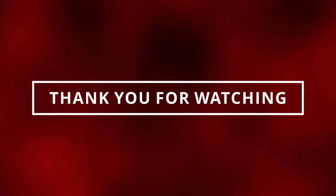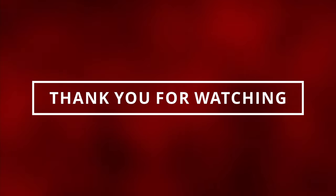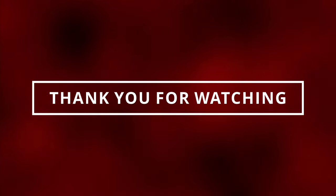Good deal. We just learned symptoms of a bad serpentine belt. I hope you guys gained value from this video. If you did, please do me a favor — like and subscribe so I can see you in the next video.